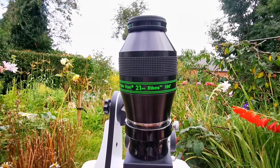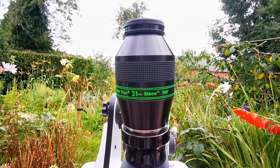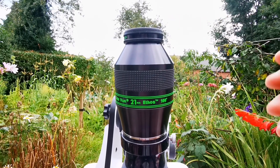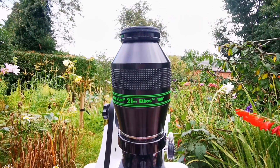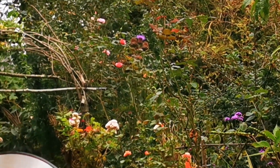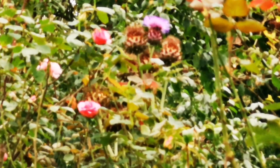First I will be using the Teleview 21mm Ethos 100-degree eyepiece. I will put a Teleview Eye Guard on to extend the view, which makes it easier when you are observing. I will be looking at those flowers there — some roses and some blue artichokes.